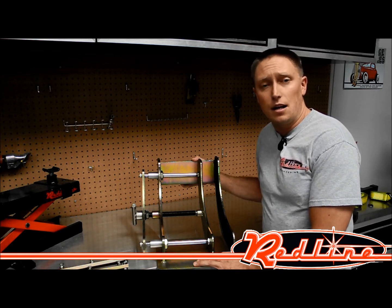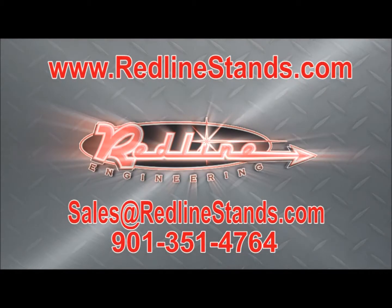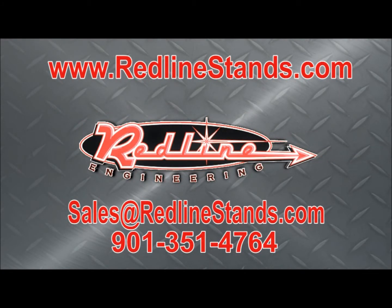I appreciate you taking the time to watch our video. Thank you.